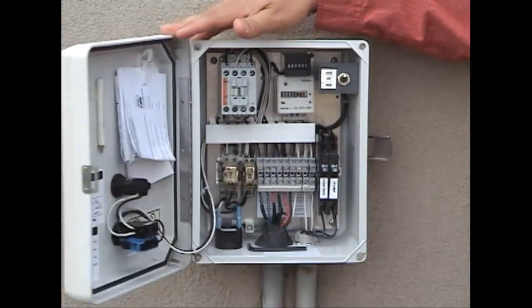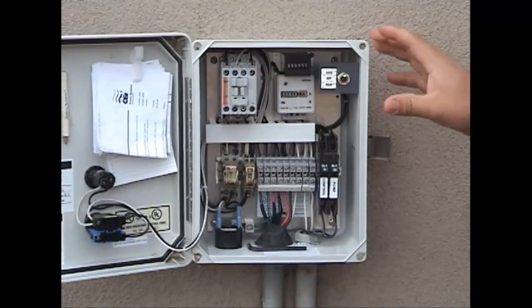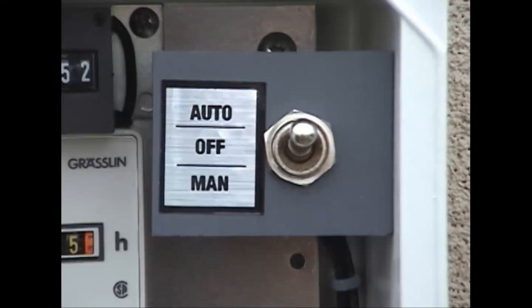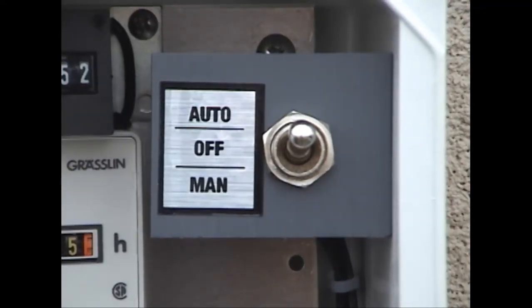Let's take a look at the inside. Looking inside, the only thing you're really going to need to mess with is this switch right up here in the upper right-hand corner. It simply says auto, off, and manual — very simple. It should remain in auto at all times in normal operation.